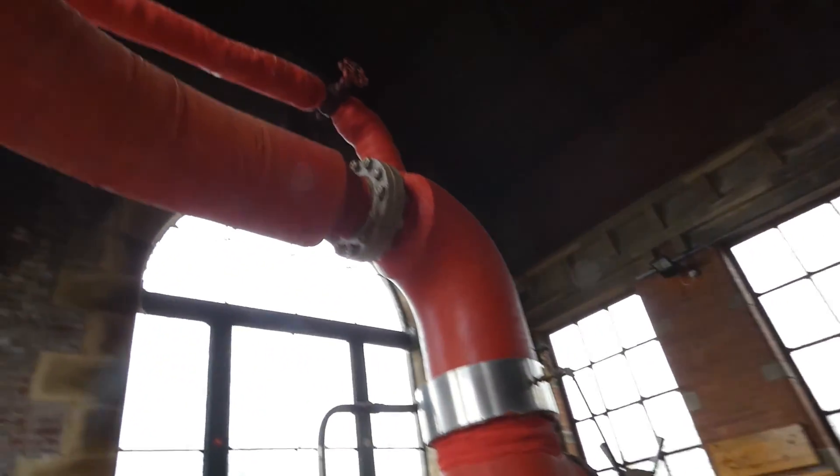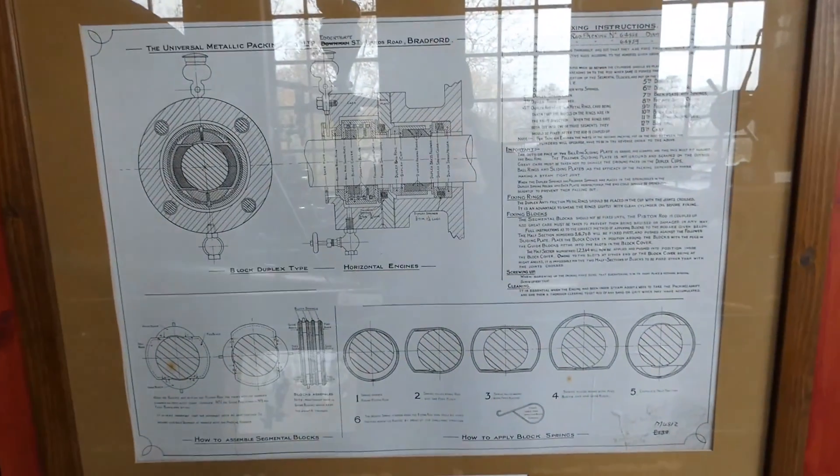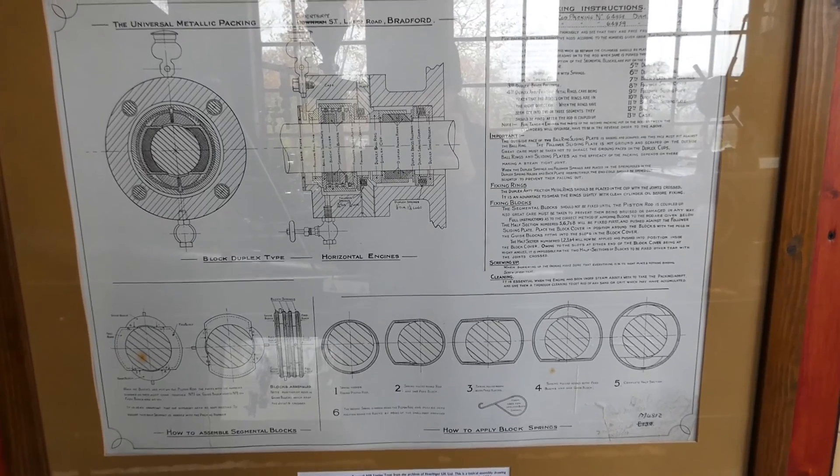You've got main steam pipe coming into the high pressure cylinder. Small parts barring engine looking back towards the boiler. Now they run off the Cornish, but originally it was a Lancaster boiler which is still in position, just not used anymore.